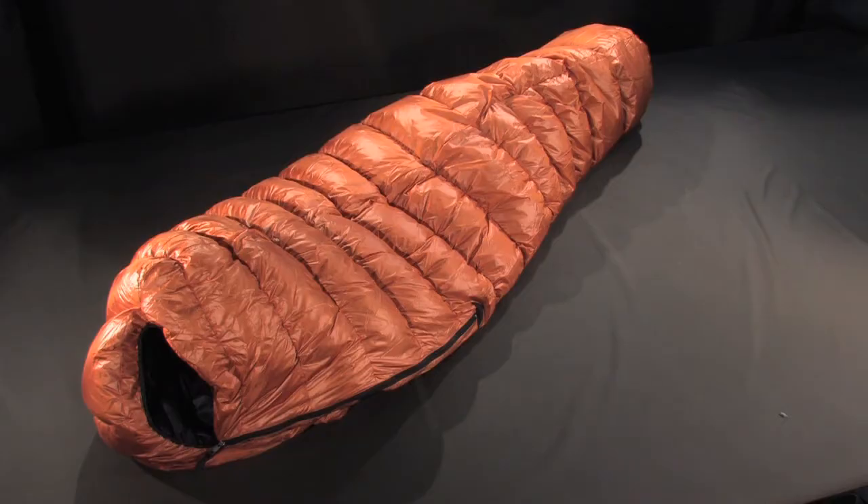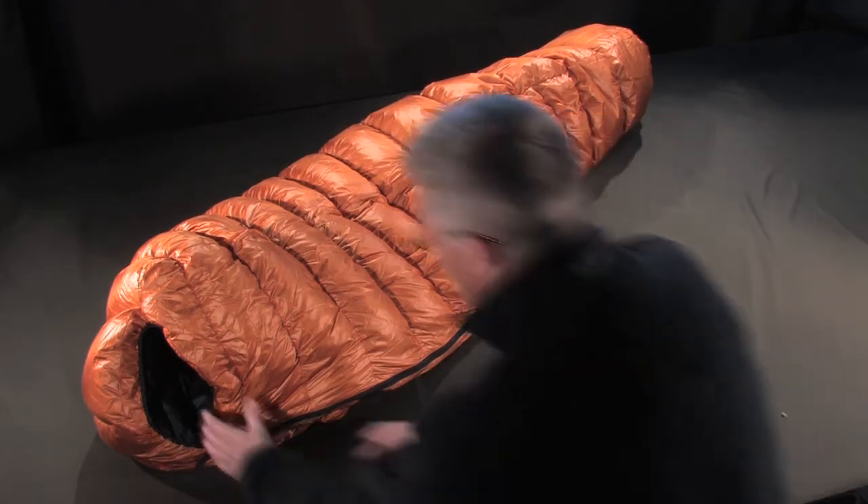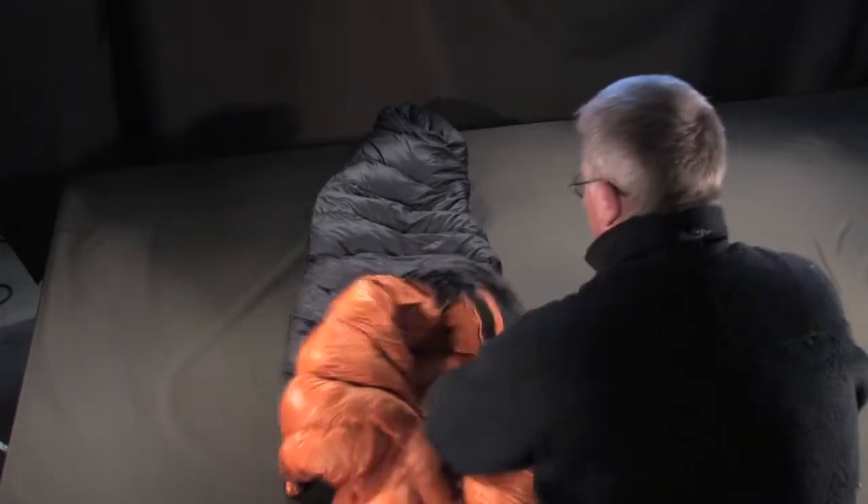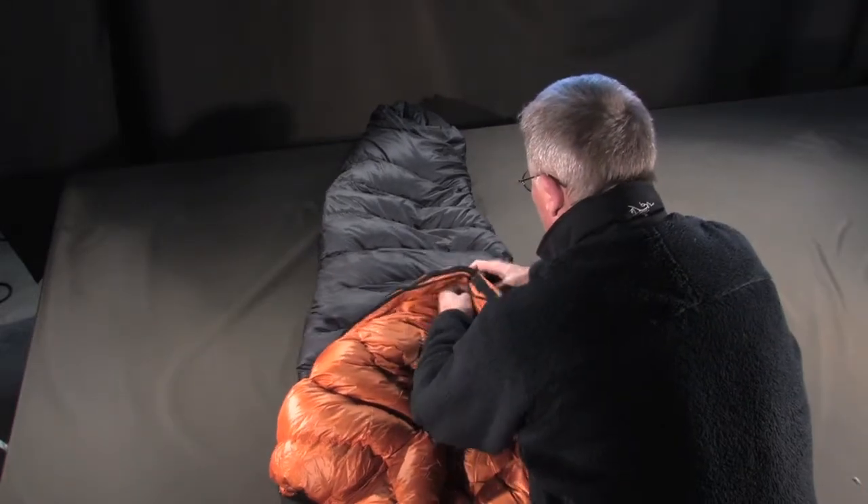The Lafayette represents the ultimate non-compromising bag in the Vallandre line. It's not the 85 different pieces of the puzzle and the numerous innovative details that prove the opposite — it's a bag that has no pierce, be it on the outside or on the inside.